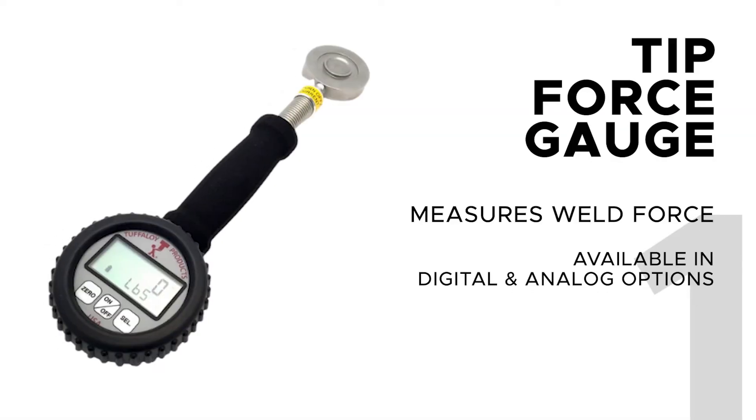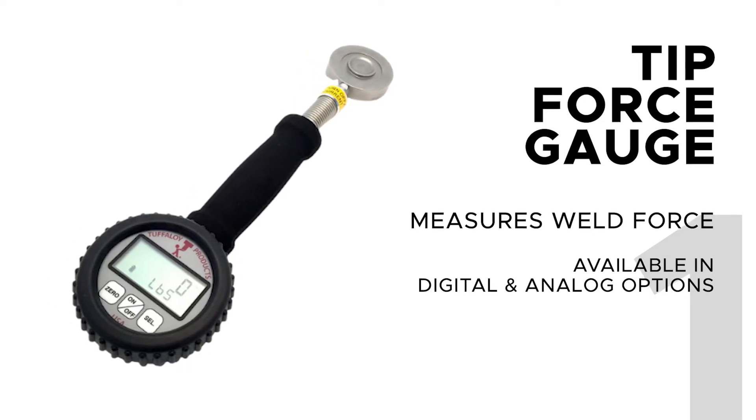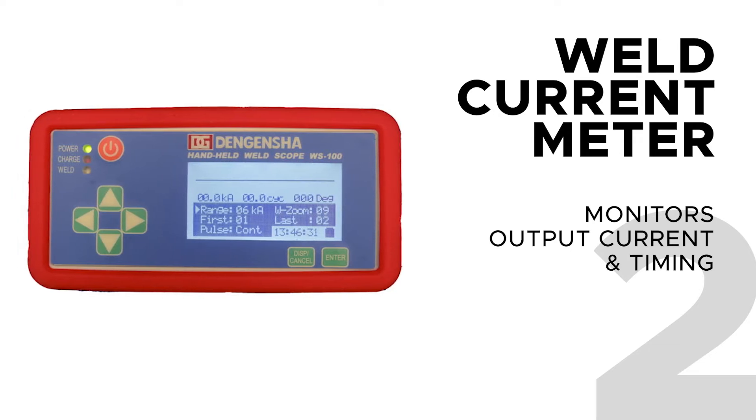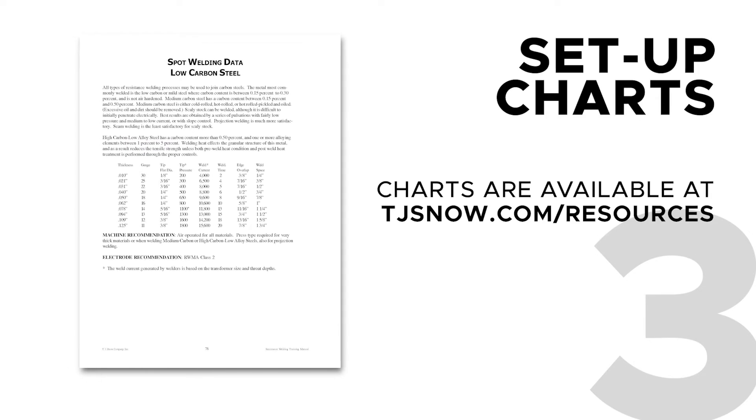To set up the machine in the most efficient way, some tools are recommended. First, you'll need a tip force gauge for measuring weld force as provided by the force delivery system on the machine. Second, a weld current meter used to monitor output current and timing. And lastly, you'll need the proper setup chart for the material to be welded.